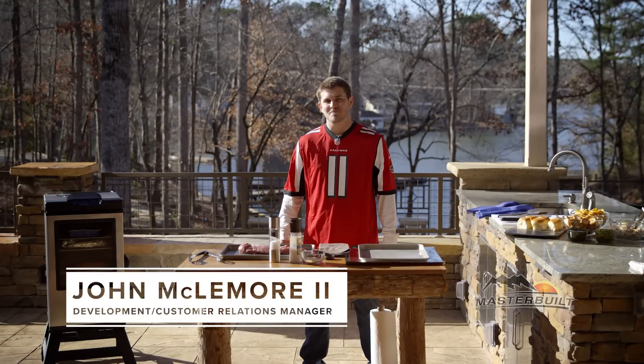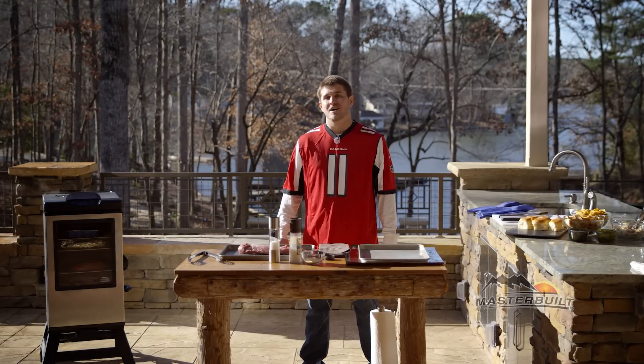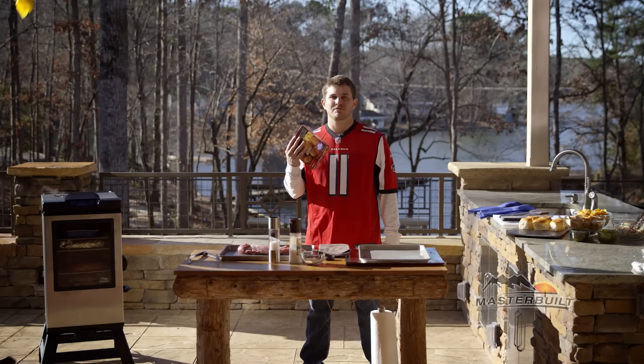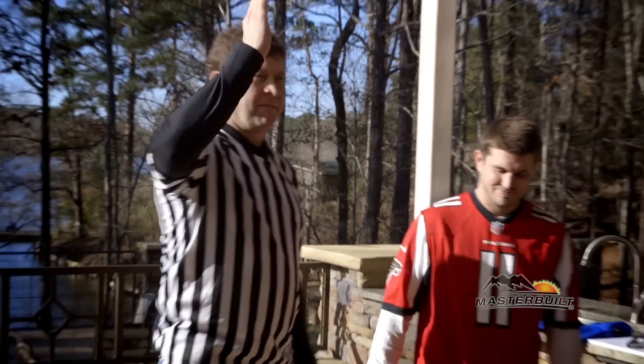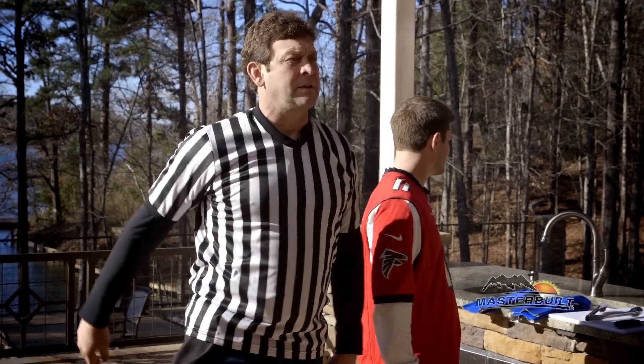Hi, I'm John McLemore here to show you how to do a recipe for the big game, and all you need is a microwave. Flag on the play — Unsportsmanlike Cooking on my son, 15-yard penalty, repeat the recipe.